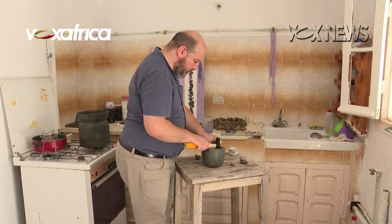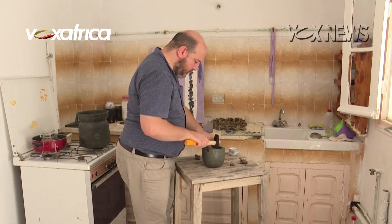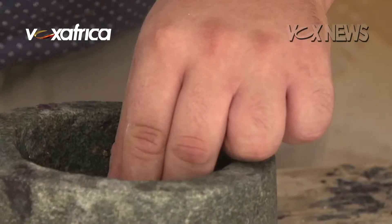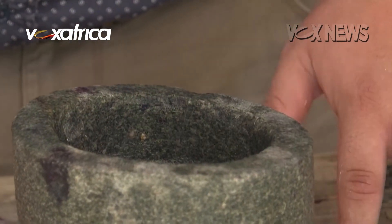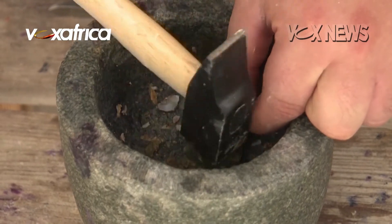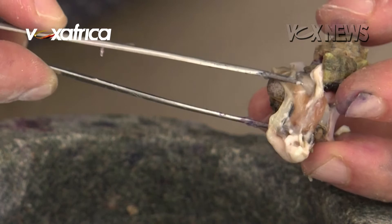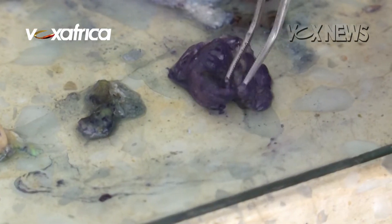How to make a prized purple dye using the guts of a sea snail. Having begun the journey in 2007, after years of trial and error, as well as getting over the foul stench, Mohamed Ghassan Nouira uses a hammer and small stone mortar to carefully break open the spiny murex shells.